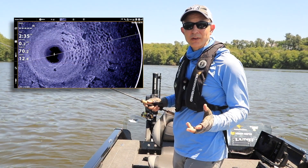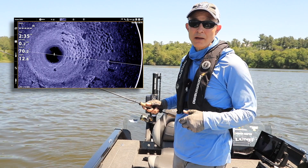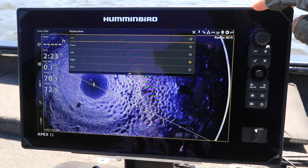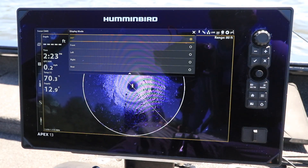Whichever display mode you select, the 360 beam will continue to rotate and refresh that part of the circle that you're focused on. To return to the full circle display, simply revert back to the 360 display mode.